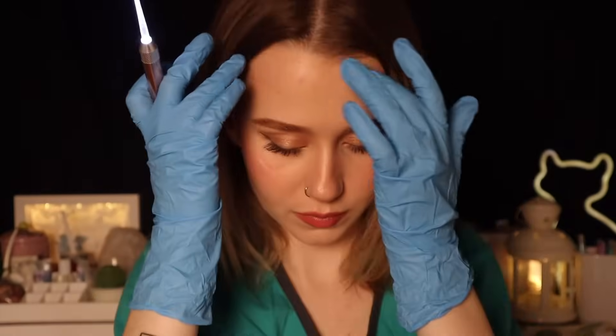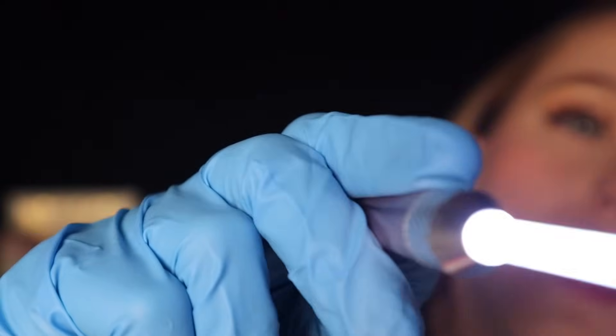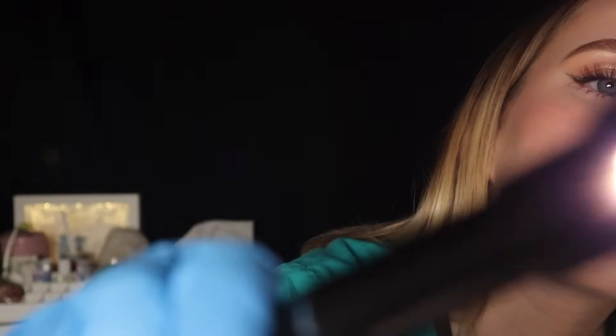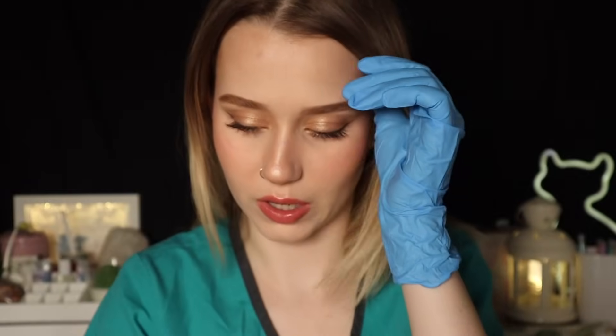Awesome. Let's take a peek. I think that's about it. Yeah, that looks really good. Alright, I'm going to move on to the other side, okay? Just a little bit left.